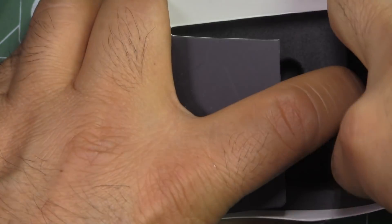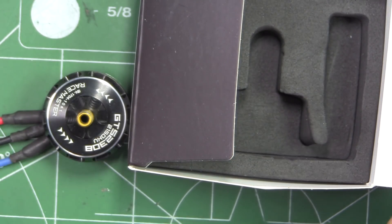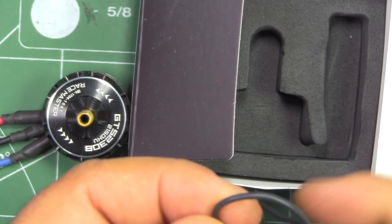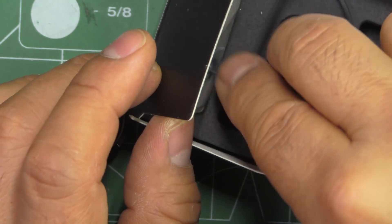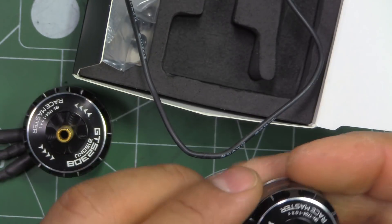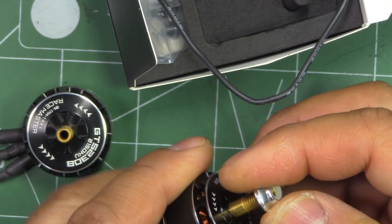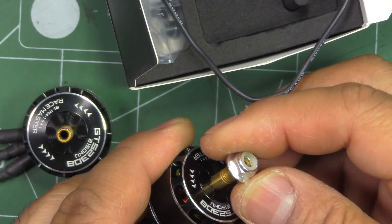They give you some length of wire for your ESCs, though it doesn't look like quite a lot — it's only about 200 millimeters. You'll have to get more wire if you want to mount it to a 4-in-1 ESC. They do give you a low profile nut lock, so that's good.